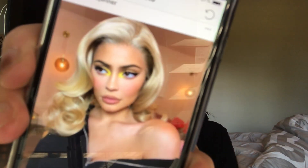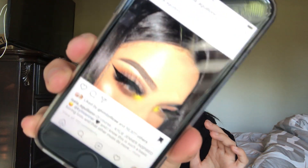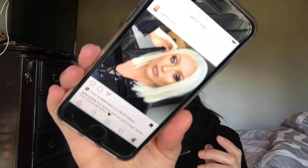Today we're going to be doing a look inspired by Kylie. She recently posted this picture on her Instagram — this one right here. She basically has this bright inner highlight on the corner of her eyes. Somebody else also posted a picture and I'll link their Instagram names down below so you guys can go check them out. I'm going to be doing something inspired by these three photos, and I'm just going to go ahead and prime my eyelids.